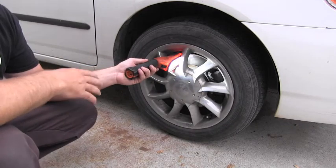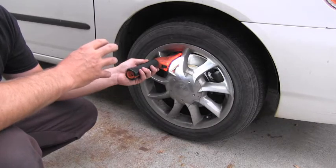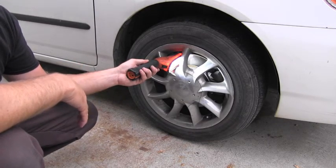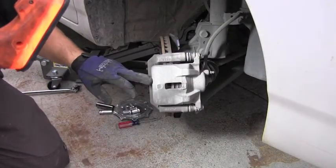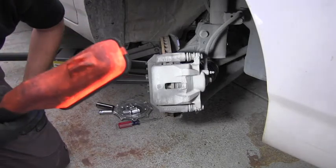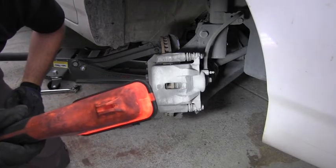Which means that if I want to do it correctly and inspect these front brakes correctly, I have to remove this wheel. Only after I have removed that entire wheel do I have total access to the brake components and can do a correct inspection.